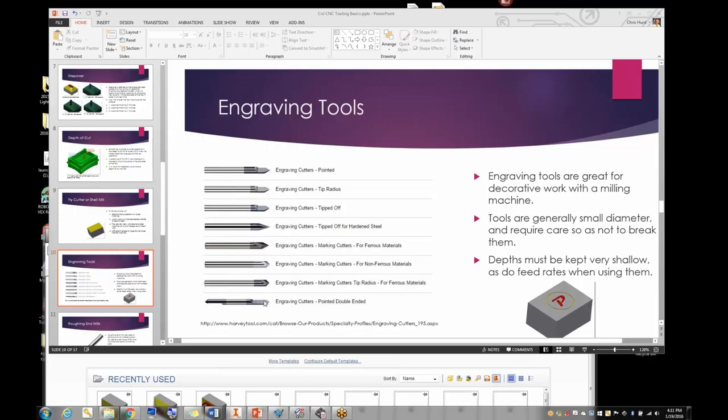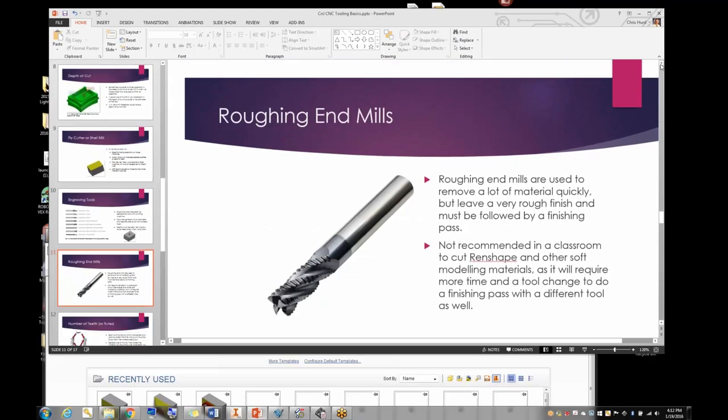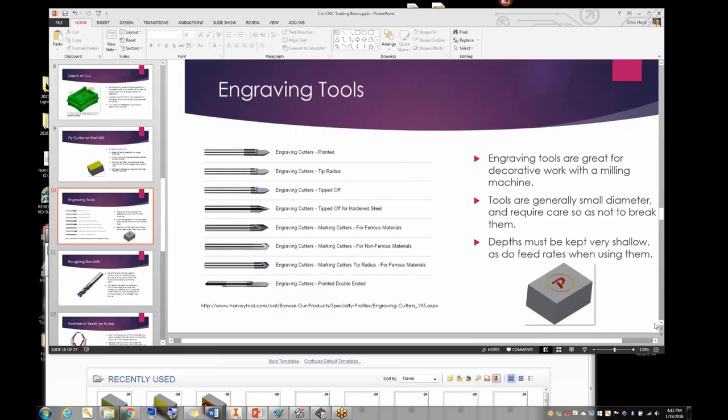Here are some different examples of engraving contour cutters you can buy. You have to use very shallow cuts and very slow feed rates because they tend to break easily. Someone here played with one in wax — wax is perfect; if anything breaks, the wax breaks rather than the cutter. Someone is practicing engraving in wax before trying wood, for a plate on a hand-built guitar.